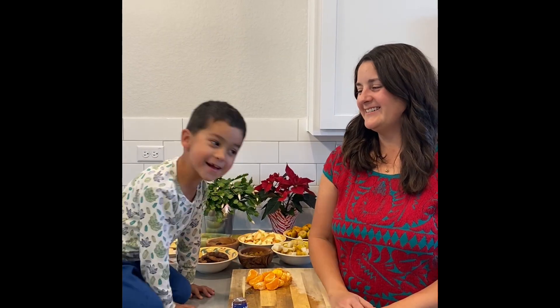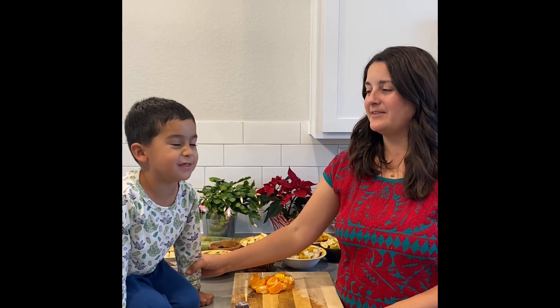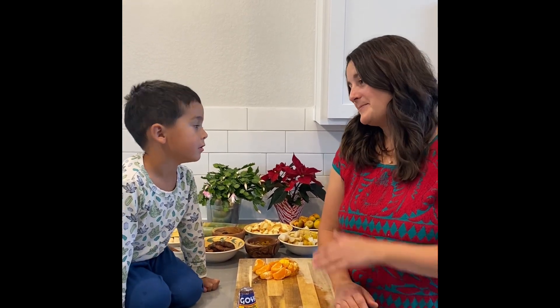Hi everyone and welcome back. It's Ms. Rachel. Today we're going to make a ponche navideño. Have you ever tried this kind before? If not, let's make it together.